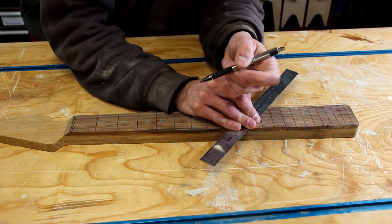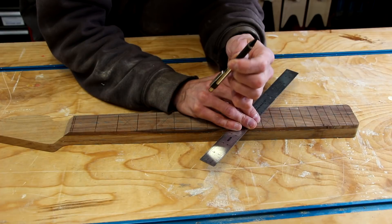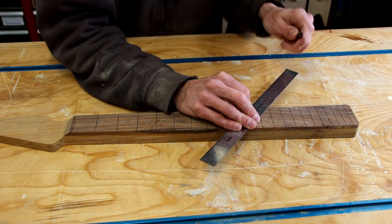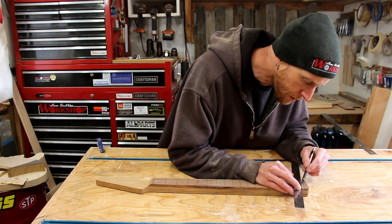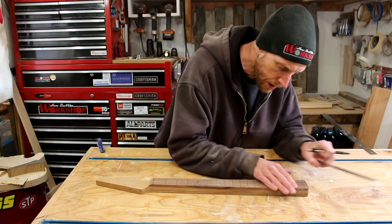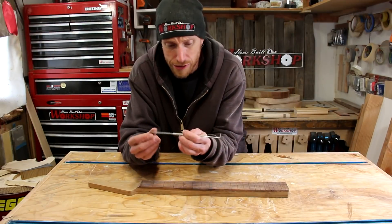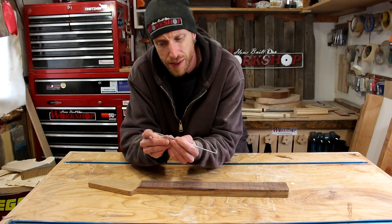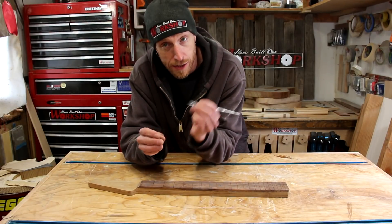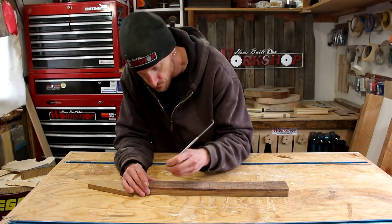I'm also using a mechanical pencil, which gives me a much finer line and a bit more accuracy. Once all locations are marked out, I use a tool similar to a dental pick — basically an awl with a very fine sharp point — and go down and mark right on those crosshairs.